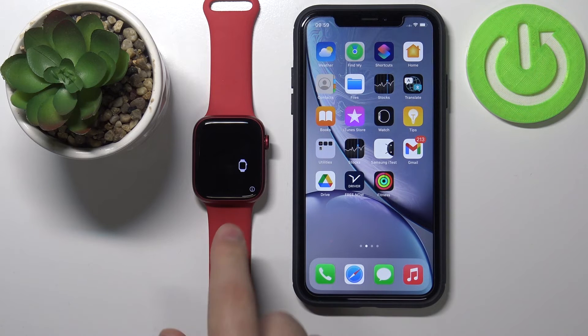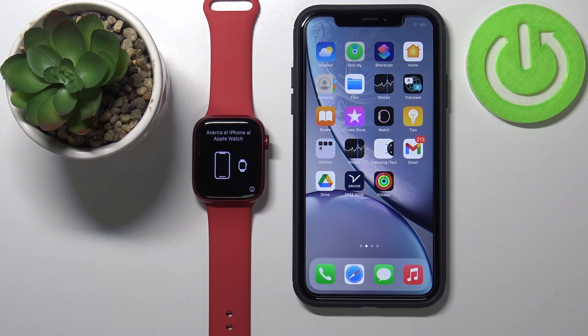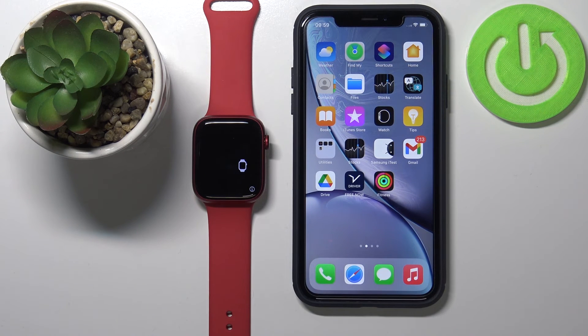Once you see this screen, that means the watch is done resetting. As you can see, we have a pop-up to pair it now. And that's how you unpair your Apple Watch from your iPhone and your Apple ID account. Thank you for watching — if you found this video helpful, please consider subscribing to our channel and leaving a like on the video.